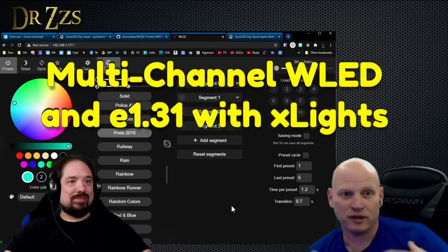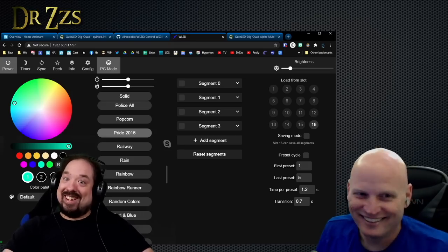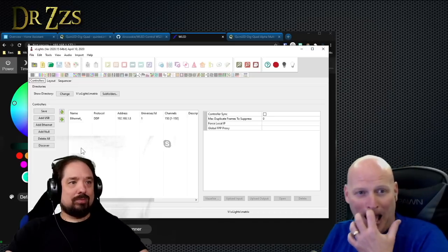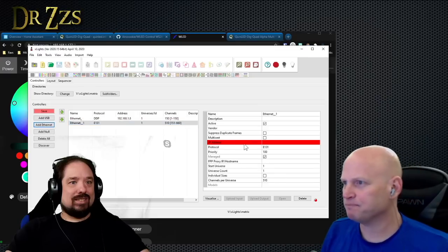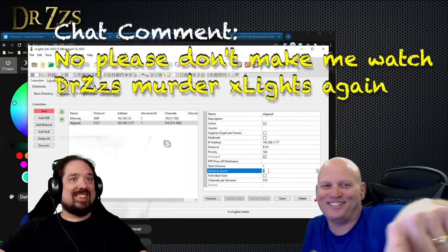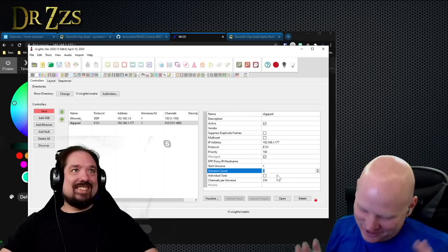Gary's brought up a question about E1.31, and we're going to try answering it live on the stream. Let's try it - xLights makes me nervous. We're going to have to come up with a new controller. Would it be Ethernet? No, E1.31. Okay, IP address - I know the IP address of this thing. Nobody is more scared of it than me, but we won't hack on this for too long.